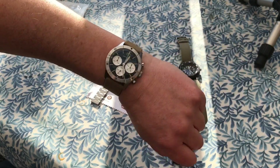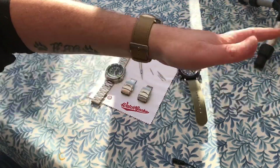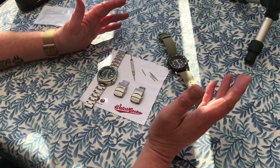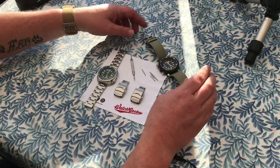They feel hard wearing, extremely well made, and not particularly expensive — about 20 quid. So I just wanted to do a shout out to Watch Gecko. I think their straps are fantastic. I have no affiliation with them, so if you buy their straps it's entirely up to you — I don't get anything for it. If I like a product, I'll tell you about it.